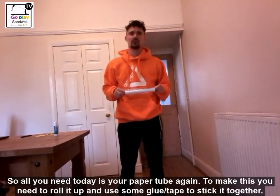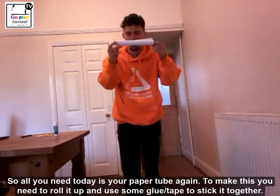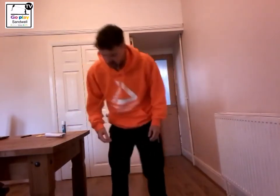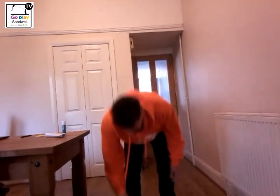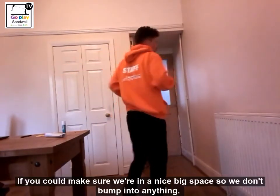All you need resource-wise is your paper tube again. To make this you are just going to roll it up and use some glue or tape to stick it together. I am using my slippers and they are going to act as a start zone and an end zone. And then the last thing is just to make sure we are in a nice big space so we don't go into anything.